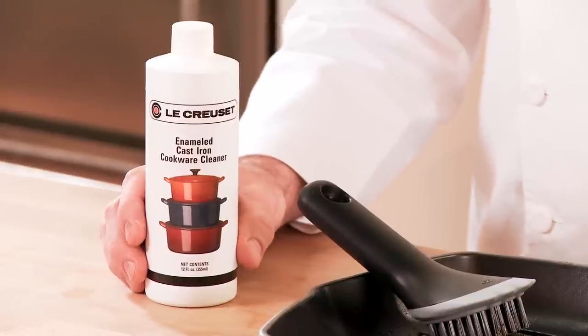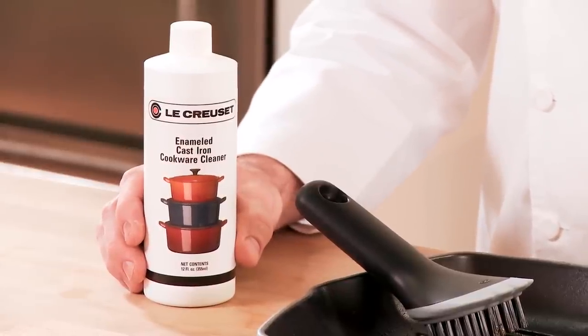For more stubborn stains and to keep your enamel cast iron looking beautiful inside and out, Le Creuset makes a wonderful enamel cast iron cleaner. Just apply a small amount with a sponge and rinse clean with warm soapy water.